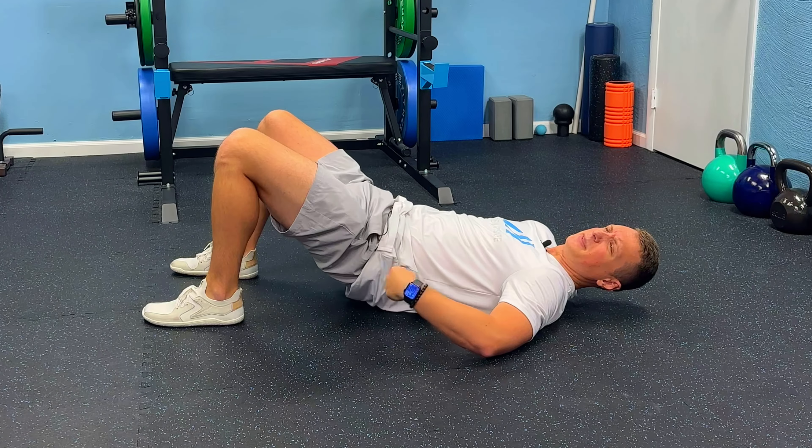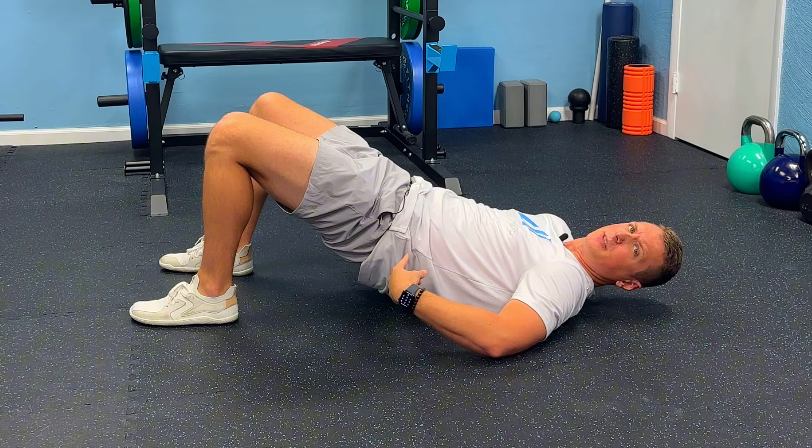Do you ever experience back pain when doing bridges or thrusts? Then this next video is for you.